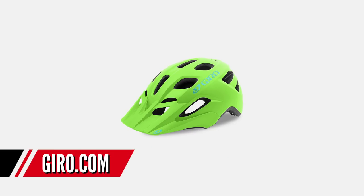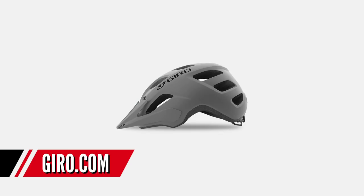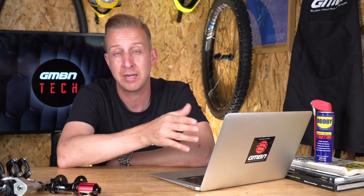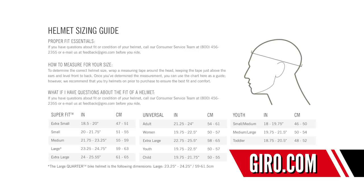For a more affordable option, take a look at the Giro Fixture. They make it in a MIPS version — with anti-rotational protection similar to the POC — and a non-MIPS version. The non-MIPS retails for about £40 in the UK (around $50) and the MIPS version is £55 (around $70). Both are excellent helmets with peaks, a cradle retention system, and all the certifications you need. Above all, make sure it fits your head correctly — get someone in a bike shop to help fit it if unsure — and always make sure that strap is done up securely.